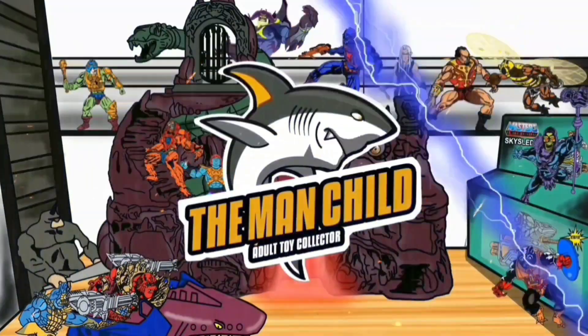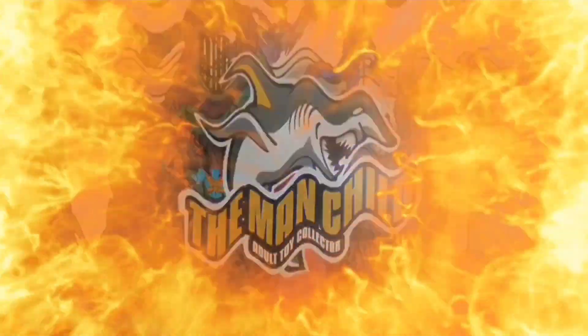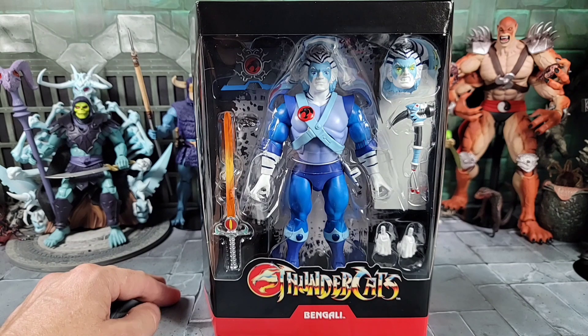Let's talk some toys in here. How's everybody doing today? It's the Man Child.